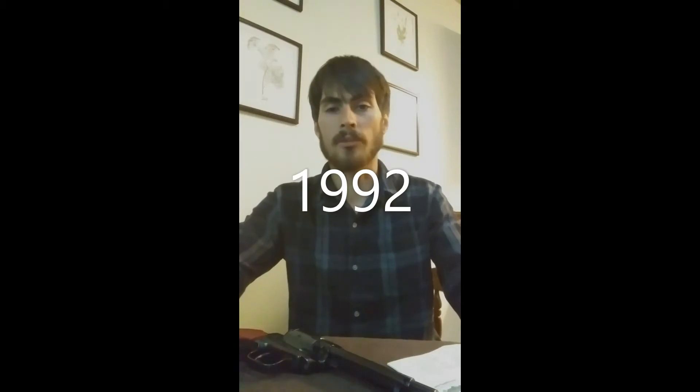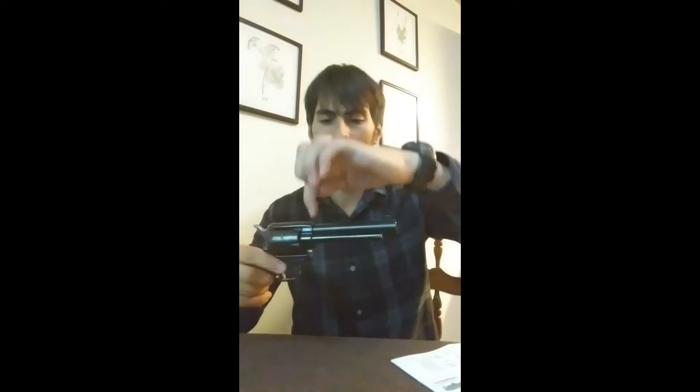The revolver was introduced in 1993 and it's made by Heritage Manufacturing Incorporated in Southern Florida. They come in a variety of barrel lengths. This one measured from here to here would be four and a quarter inches long, but they also come in three and a half inch, four and three quarter inch, six and a half inch, nine inch, and sixteen inch barrels.